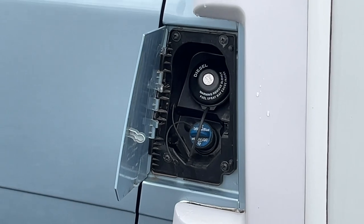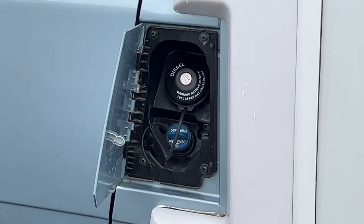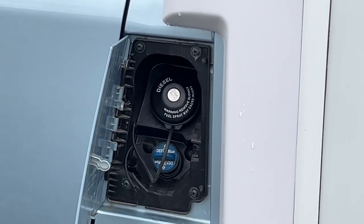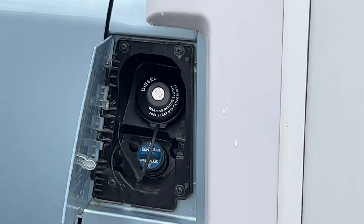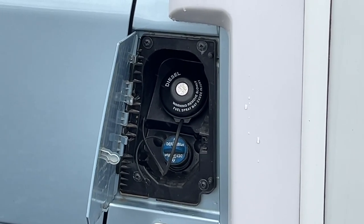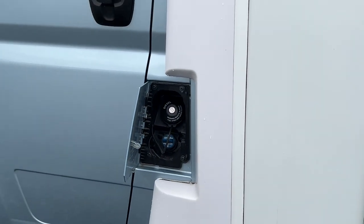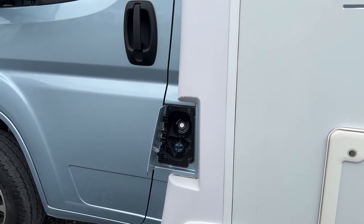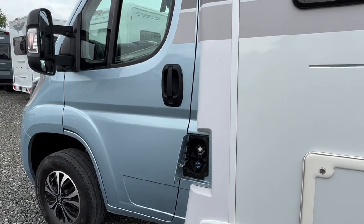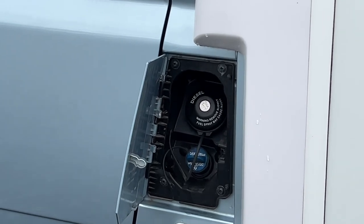Coming to the passenger door you've got your diesel, which opens with the main ignition key. Underneath you've got AdBlue. The AdBlue tank on this vehicle is 19 litres and it'll do five and a half thousand miles on a full 19 litres. Once you've covered 4,000 miles and you've got 1,500 miles left, the AdBlue light will come on between the temperature and fuel gauge — it looks like an exhaust light. All you need to do is top your AdBlue up, whether that's buying it on the pump at around £1.50 a litre at most petrol forecourts, or buying it in drums from car shops such as Halfords or Euro Car Parts.